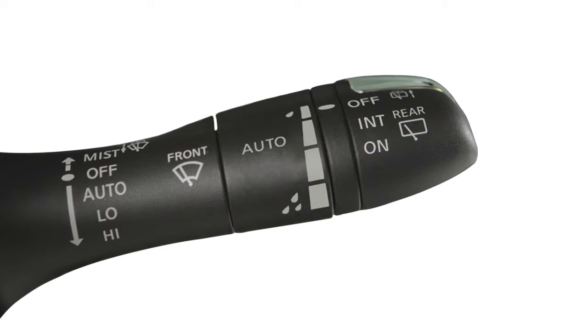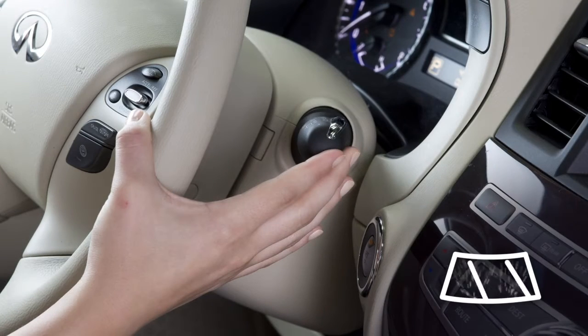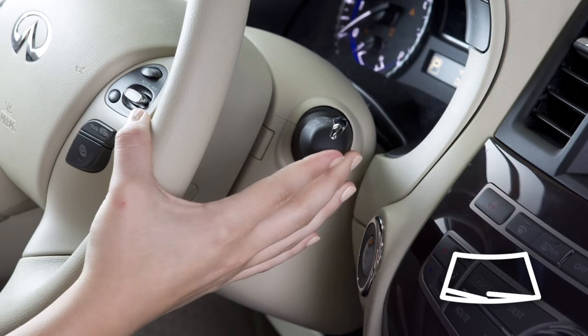In conditions of mist or light rain, push the lever up to mist and you will get a one sweep operation of the wipers. To clean the windshield, pull the lever toward you and hold. Washer fluid will spray and the wipers will automatically sweep several times and stop.